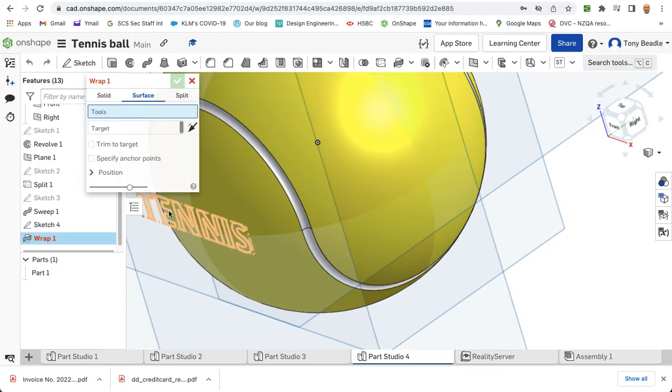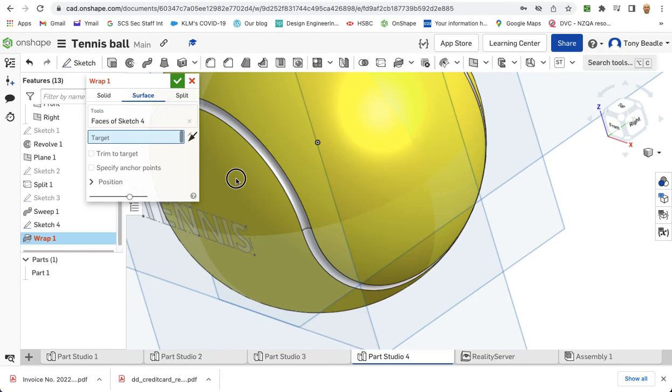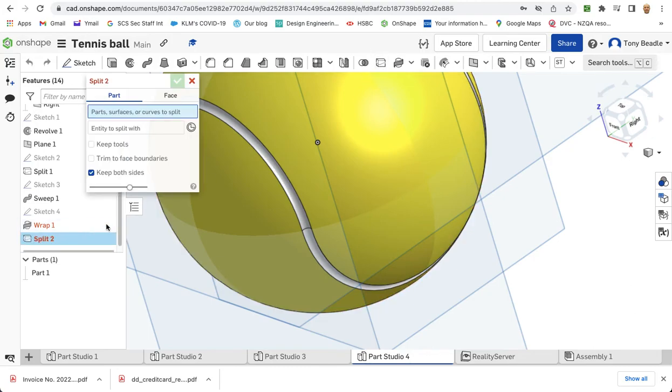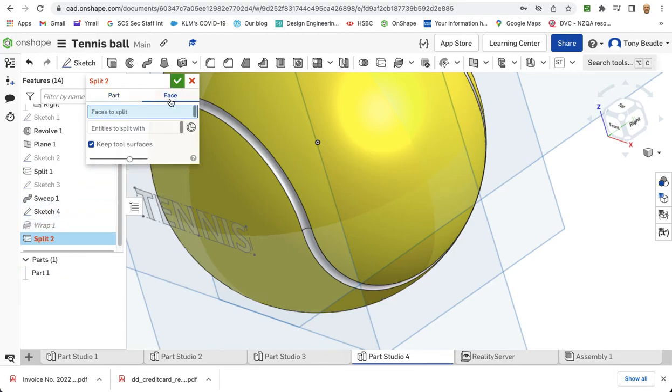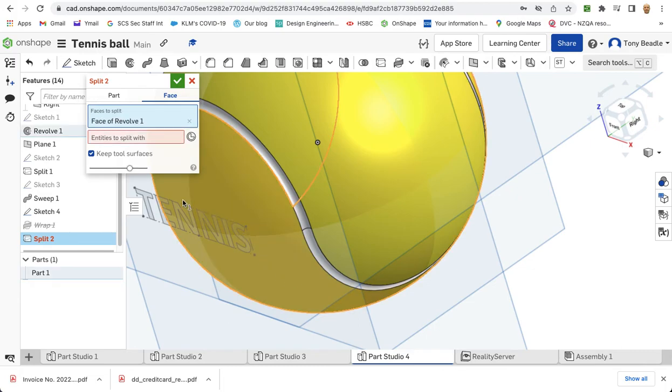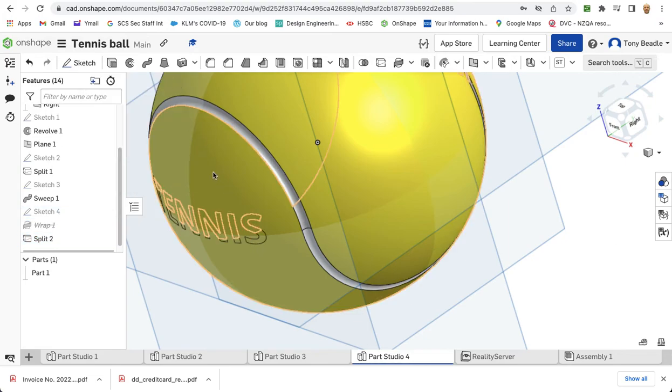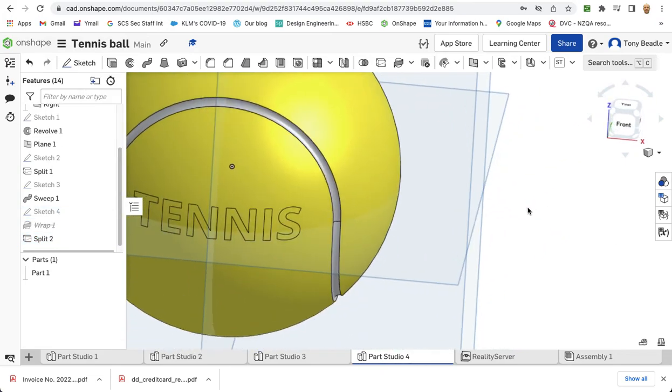The tool I want to use is the lettering, and the target is the ball. Now that's a problem with Onshape — it doesn't like the wrap tool on spheres. So we're going to try a different tool; let's use instead the split tool. Suppress that wrap tool. We're going to use face — select the sphere as the face to split, and the entity to split with is going to be our tennis text. Now it's worked. Remember: the wrap tool does not work on spheres, it only works on cylinders. Green tick.